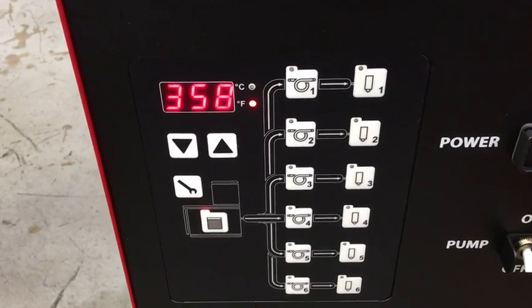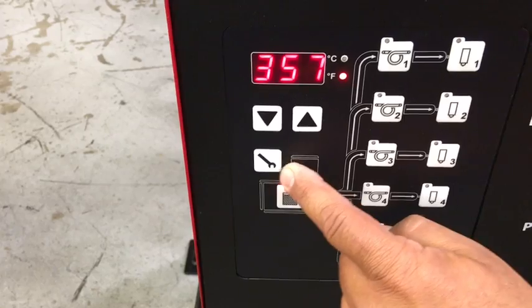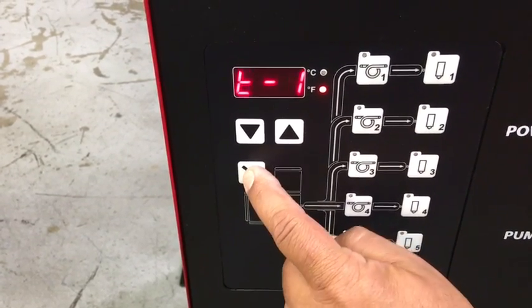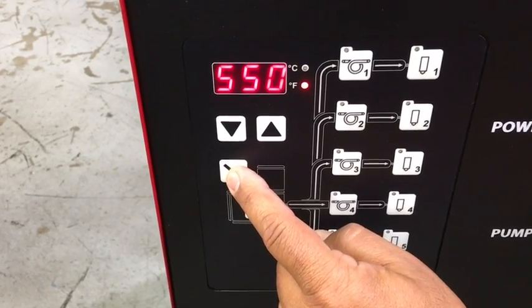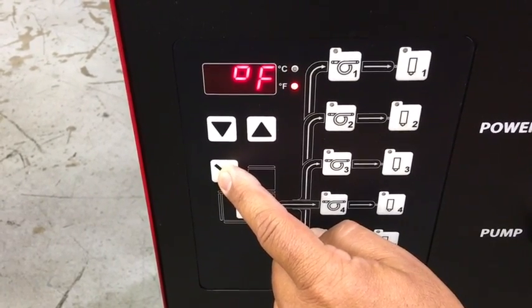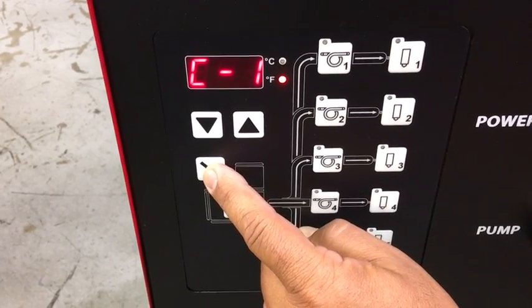Your AP100 comes with 6 parameters that can be accessed by pressing the wrench key. They are: standby, temperature variance, sequential warm-up, Fahrenheit or Celsius, ready delay, and security code.